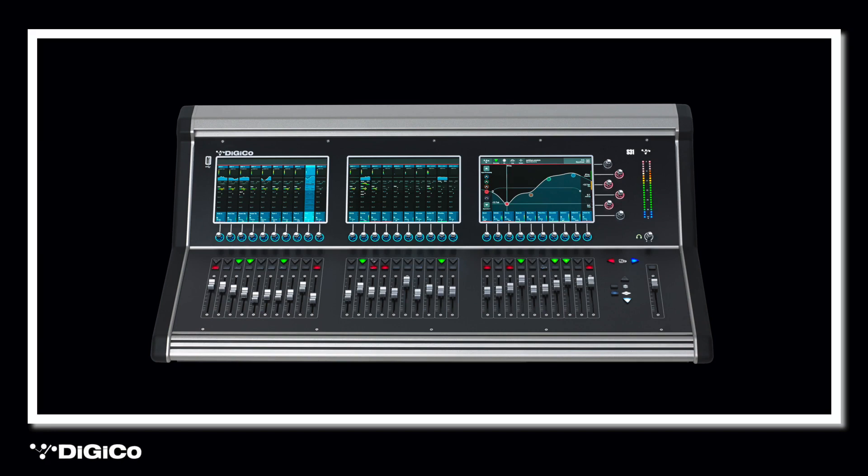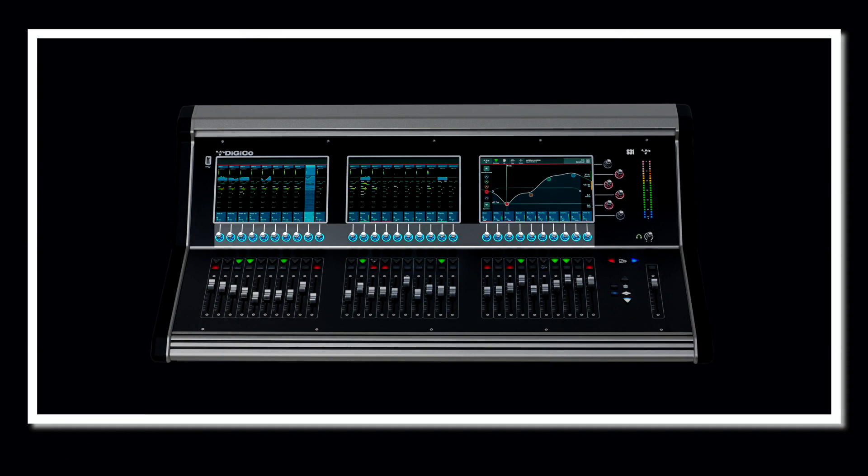In addition, to help make the engineer's life easier, the multi-purpose rotaries in the surface have coloured rings at their base which change colour depending on the function. Let's have a quick overview of the capabilities in this mixing console, inside and out.